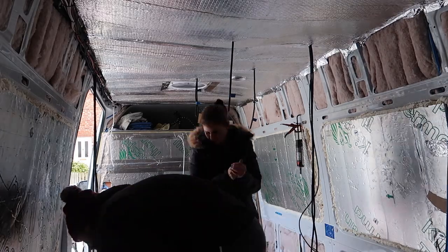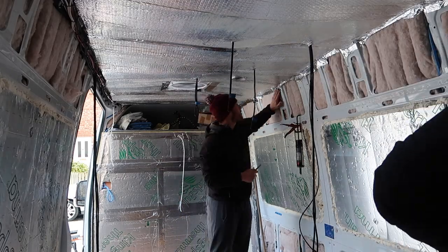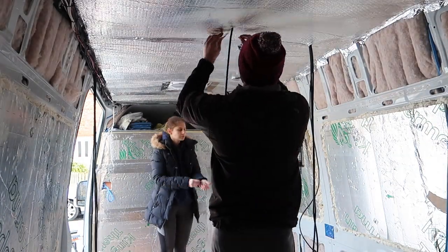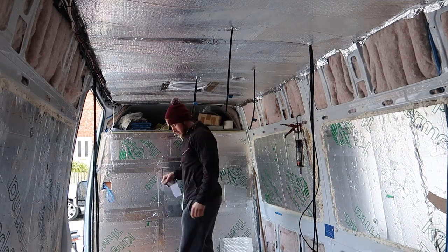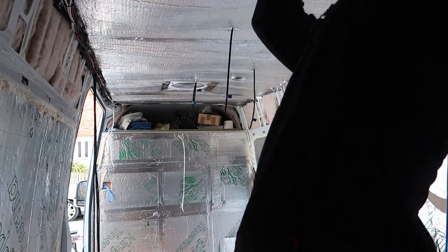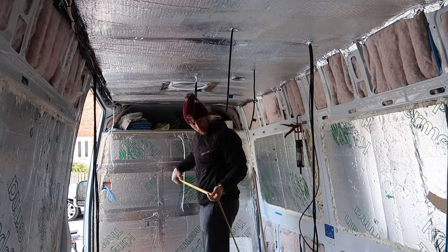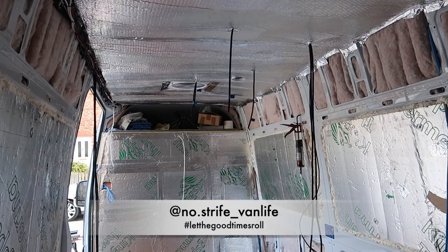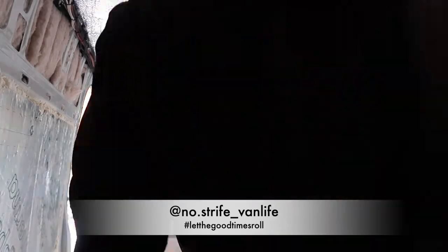As you can see, we've got the bubble wrap sheeting on the ceiling here. Pretty much everybody doing a van build uses this stuff - it acts as a vapor barrier and also fills in any gaps from the other insulation sitting behind it. I would advise you to use this stuff, and then you're just using the foil tape to close any gaps and join the sheets together. Insulation is pretty simple - stick to a plan, make it simple, and you can't go far wrong. Thanks for watching - follow our Instagram and social media pages and like and subscribe for upcoming videos.